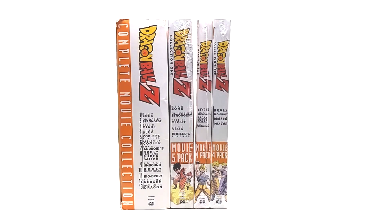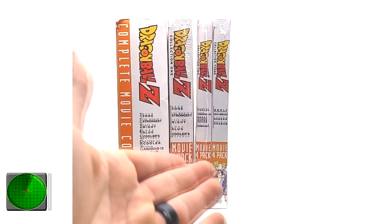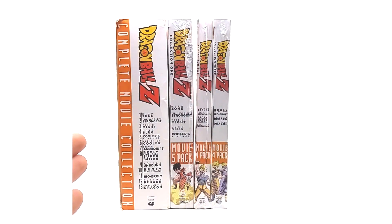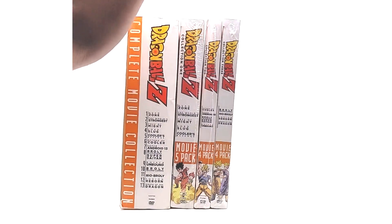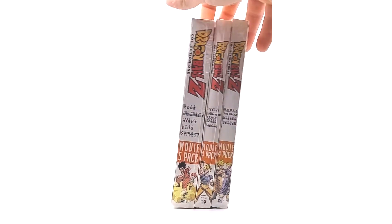Today on this episode of product review, we are finally reviewing the Dragon Ball Z remastered movie packs. We have movie pack 5, movie pack 4, and movie pack 4 once again. Then we have on the left a complete movie collection which is a little bit more special than the others. I'll get into that last.